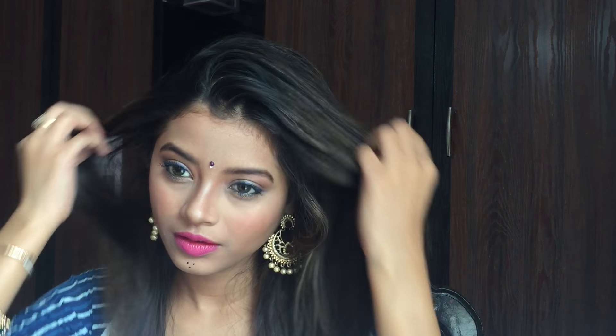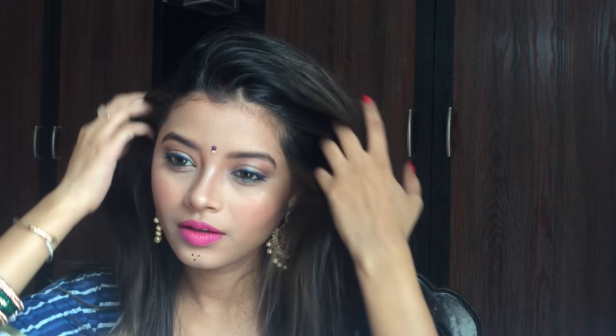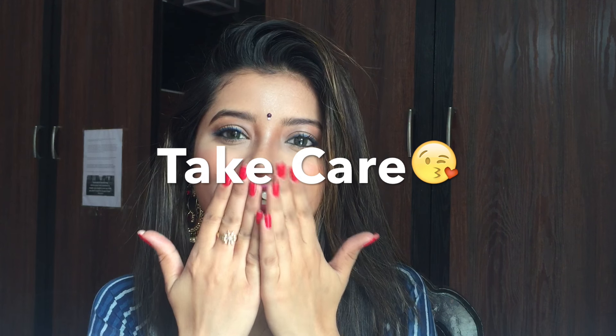And this is the complete look. I really hope you enjoyed watching this video and if you did, please hit that like button — it would mean a lot to me. And if you have not yet subscribed to my channel, please subscribe for more such videos. I will see you in my next video. Till then, take care. Bye-bye.